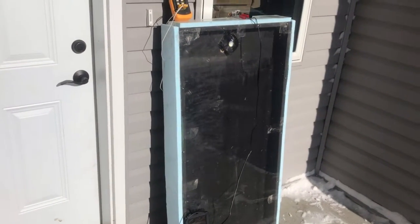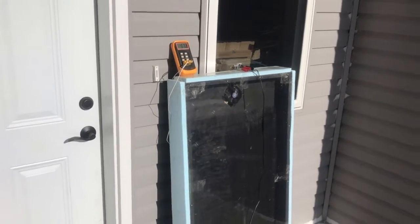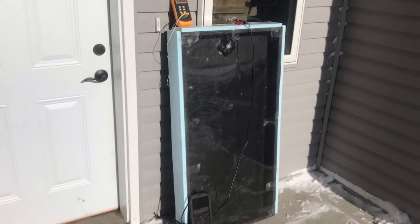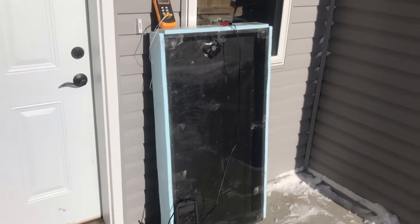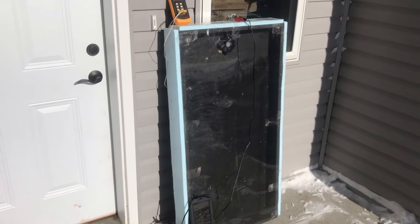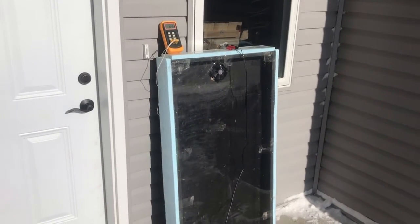I'm probably going to keep tweaking this. This was meant to be a down-and-dirty prototype, but if I actually implement it on the chicken coop, I'll build something a little bit bigger. I've got a number of glass panes we salvaged from our old house, so I'll probably build it around the size and shape of those and see if I can get some of those stuck together. Overall, super happy — it's awesome.